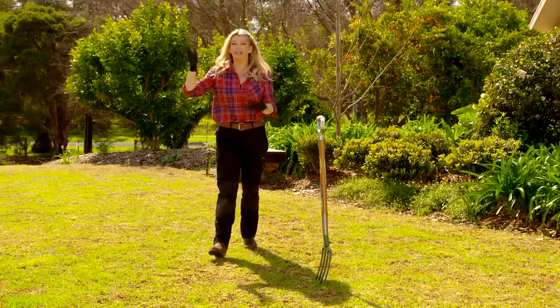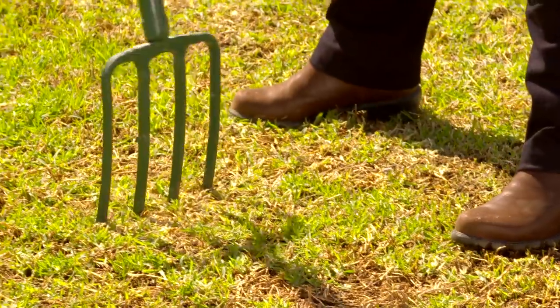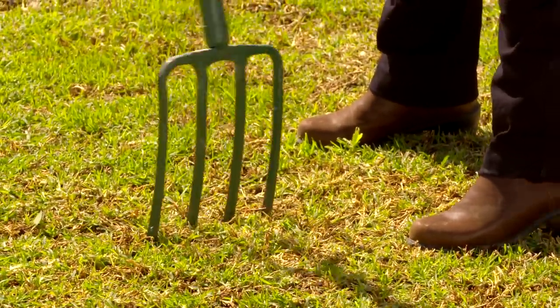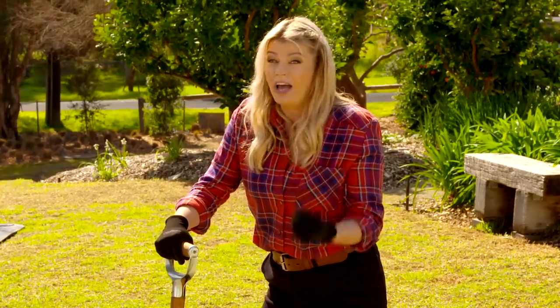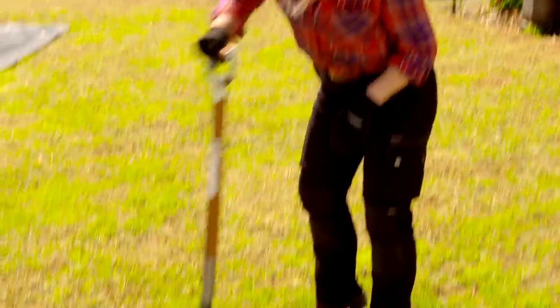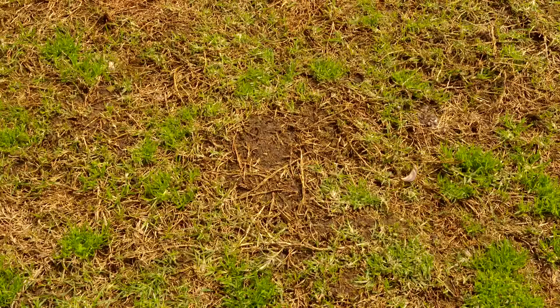Hands up if your lawn is looking a little bit patchy or weary from the winter! I've just got a nice sturdy fork and I'm rocking it back and forth to really open up that soil profile — that means a stronger root system and a more vigorous, resilient grass.